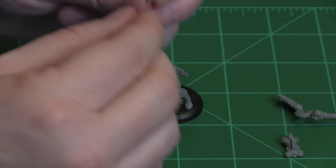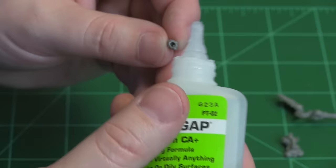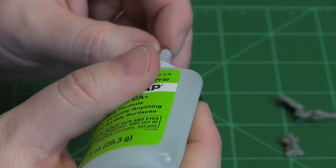Next, I'm going to put his head on. This is going to be a little bit tricky, because this is such a small piece — you have to be very careful about getting glue on your fingers. So you just put a little bit in there.